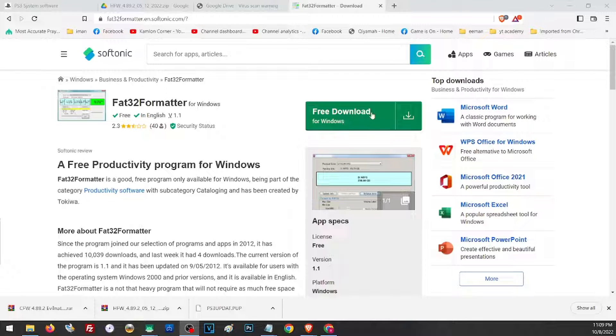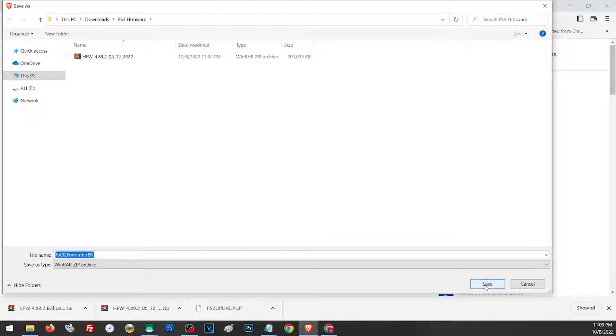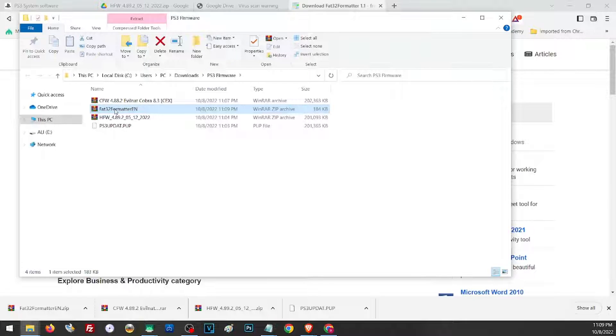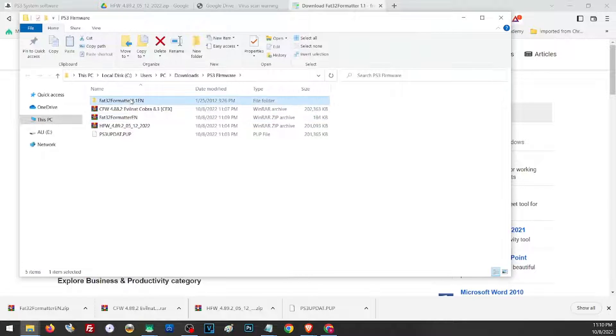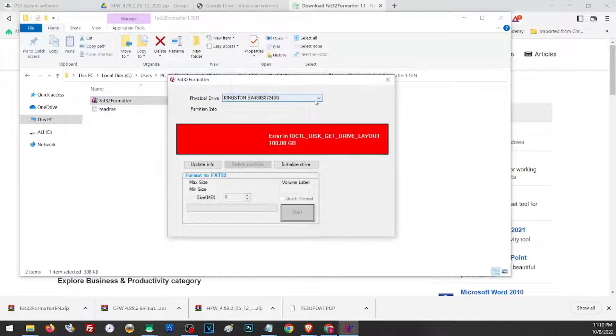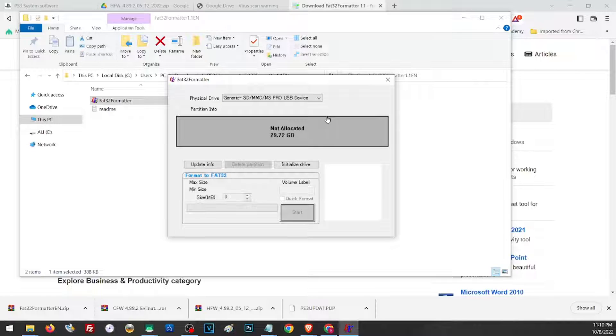Just open the link and click to download the file, then save it to the same folder. Open the folder and extract it wherever you want. On the extracted folder, you don't need to install this file — simply run the program. Here on the physical drive, click on the drop-down menu and pick your hard drive. Make sure you pick the correct hard drive because formatting will remove all of its content. Once you have picked your hard drive, click on the format area, then click Initialize, then click on the area again, click Quick Format, then Start — and it should format your hard drive.